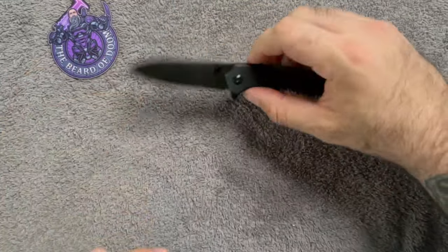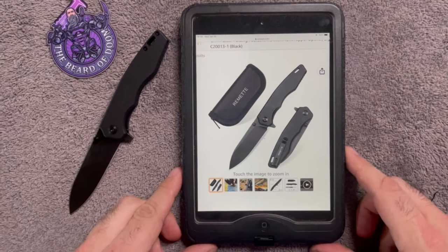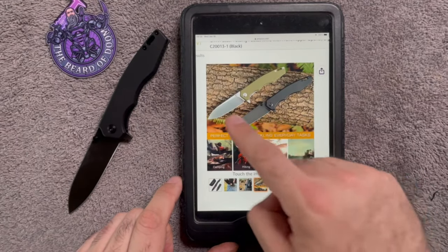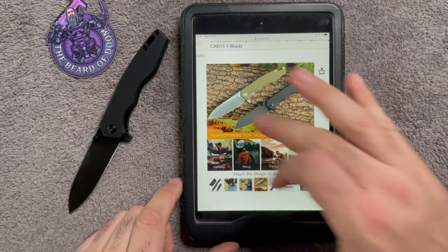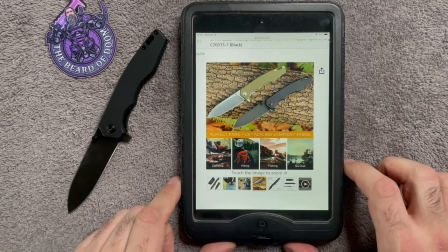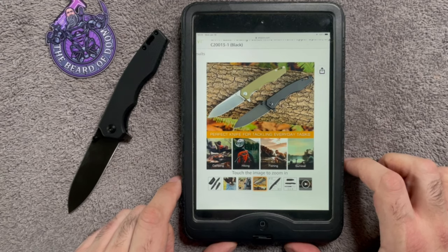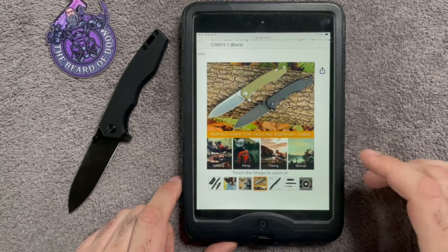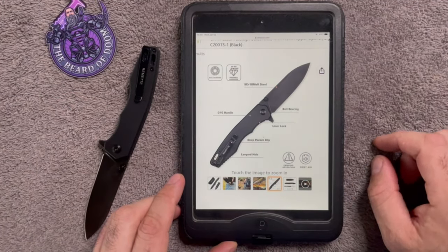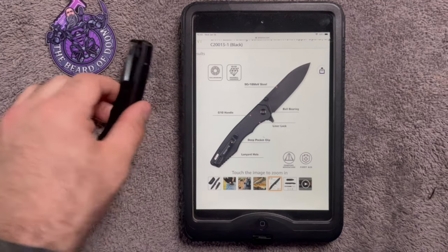Let's go into infomercial mode. Here we have the Remet — you can get this black-on-black version or a standard satin blade with tan G10. They've got it listed as perfect for tackling everyday tasks: camping, hiking, fishing, survival. The specs include 9Cr18MoV steel running on bearings with a steel liner lock, a deep carry pocket clip, a lanyard hole, and G10 handle.